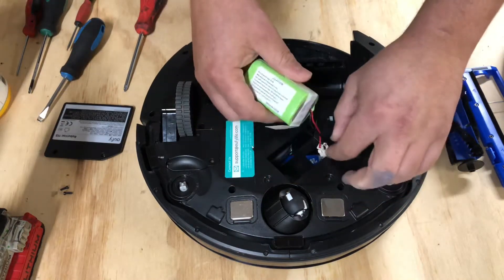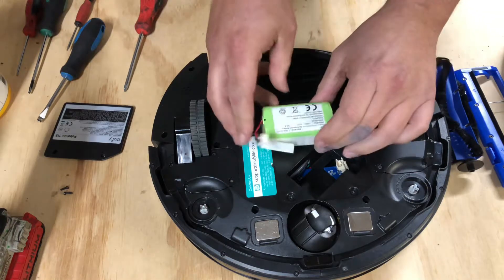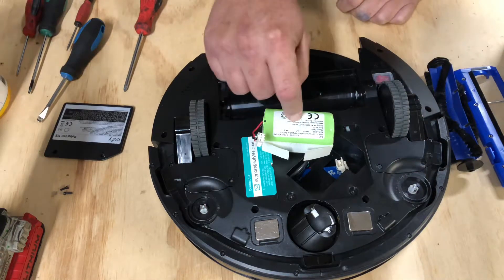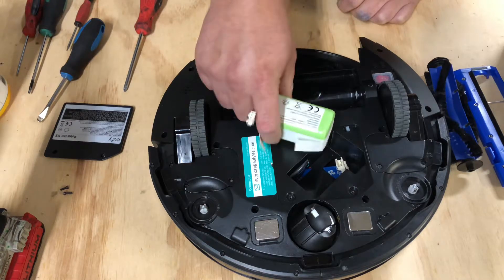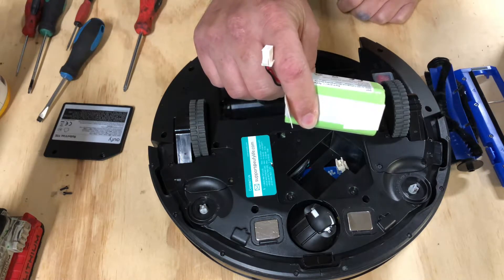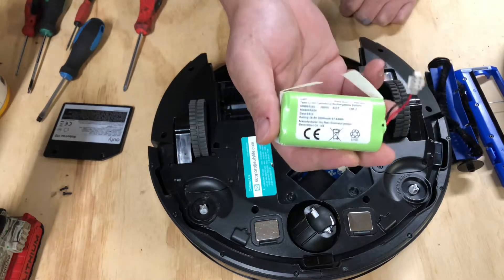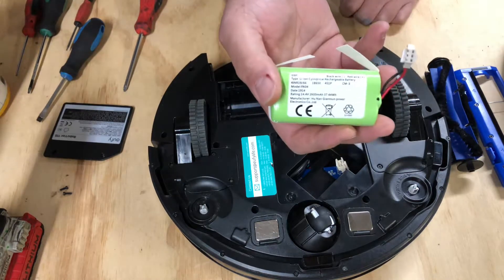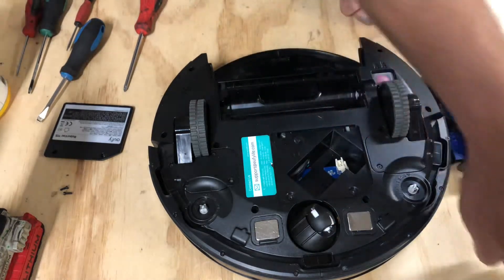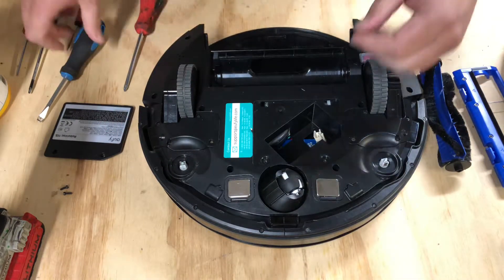Pull the battery out and then there's a disconnection tab right here. This is a 14.4-volt battery — actually the same battery that is in the Shark Ion 700s. So you could get this same kind of battery with the same connector from an aftermarket manufacturer for a Shark or this robot. It takes 14.4 volts and you can get a higher milliamp-hour rating for a longer battery life.